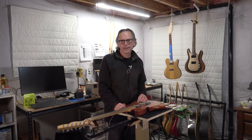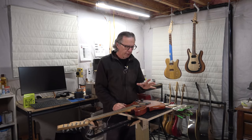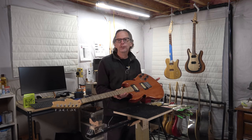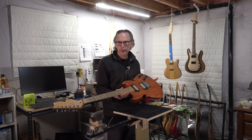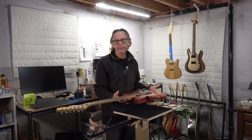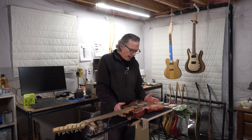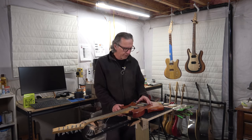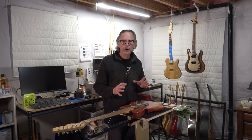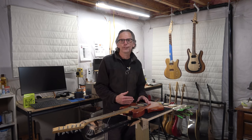Hey guys, it's Chris at Highline Guitars. Welcome back to another one of my guitar building videos. In the last video I posted, I showed very briefly this guitar that I built about 20 years ago — the very first guitar I ever made. I made it for my son; it was kind of one of those father-son challenge projects. After I posted that video, a viewer commented and asked if I could do a video talking about some of the mistakes I made building this first guitar.